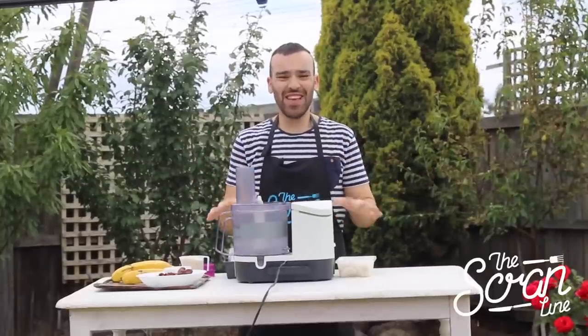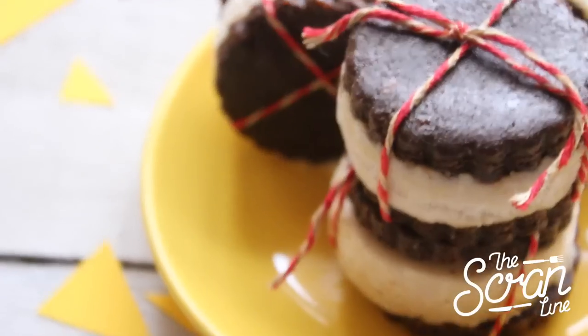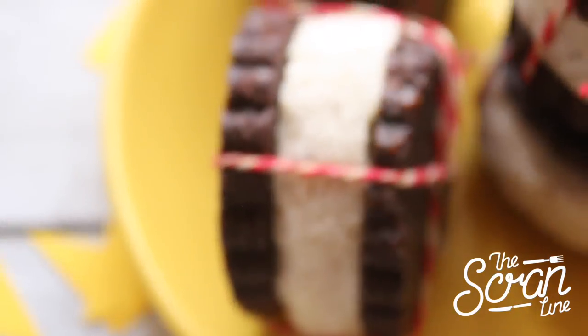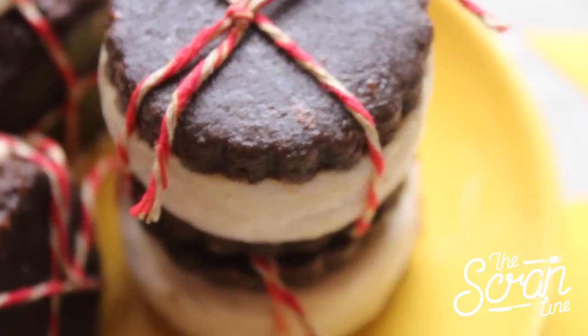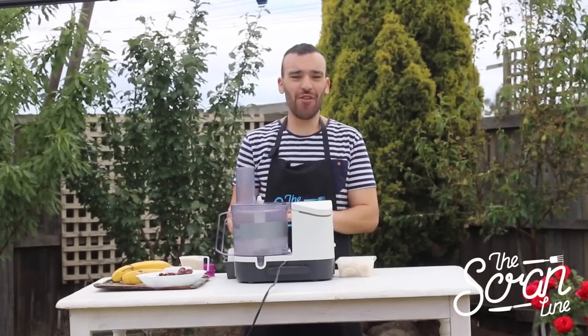Hey guys, I'm Nick and on this episode of The Scram Line I'm going to show you how to make these amazing ice cream sandwiches. They're not just any ice cream sandwiches — these are raw, vegan, and super healthy. I had one for breakfast the other day.